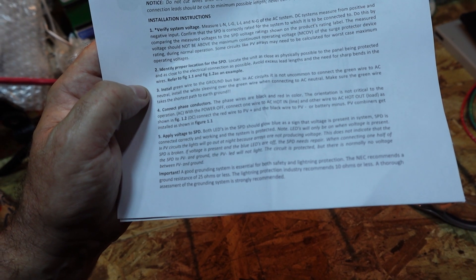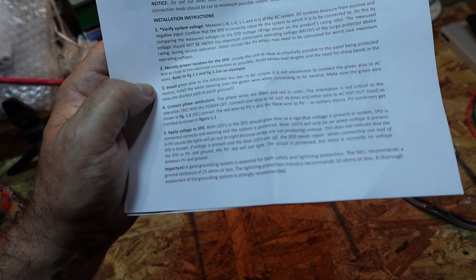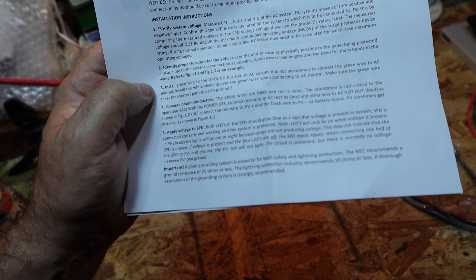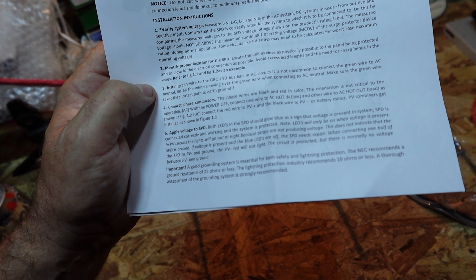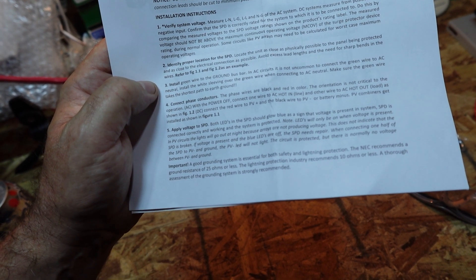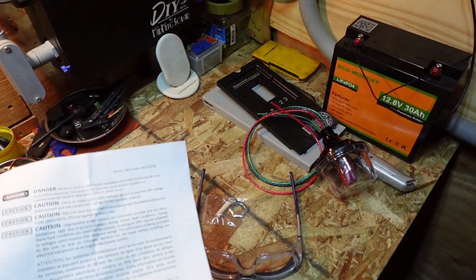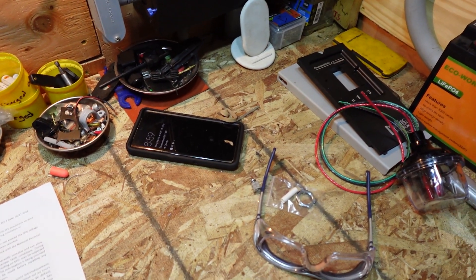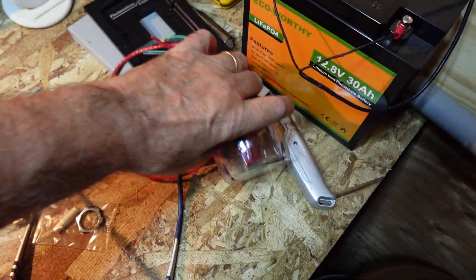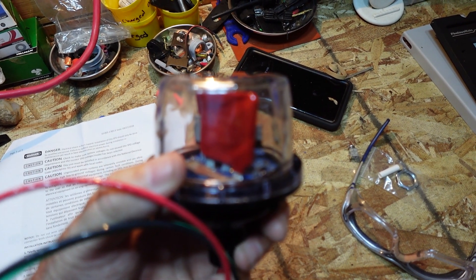Apply voltage to the SPD. I wonder if a 9-volt battery will spark it up. Let's take a look here — take a look at that. We've got a little battery right there. We may as well try it and see what happens. The LED is supposed to come on in the surge protector here. Let's go ahead and give it a shot.